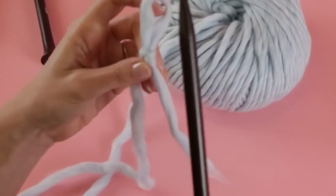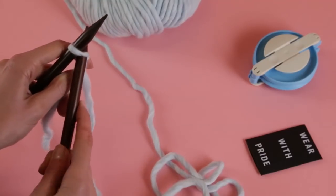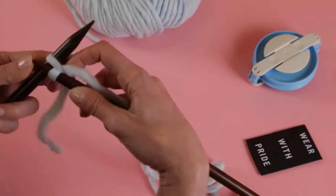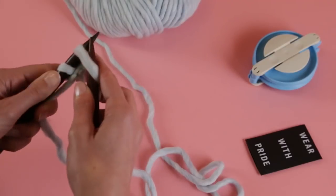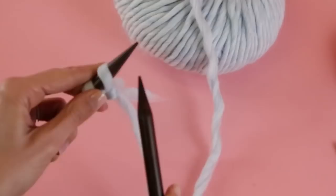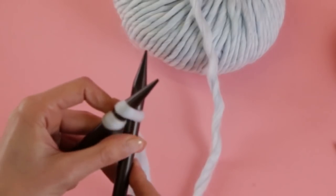From here we're going to cast on. Put your needle through the loop — now we have our first stitch on the needle. Taking your right needle under and through so it's behind your left needle. Grab a hold of that yarn, drag it all the way around and to the front. Dive it all the way under, open it up so you have a nice bit of space, then dive your left needle down through and pull the whole thing off. You've cast on two stitches. We're going for 37 for this pattern. I'll walk you through a few more times because this took me forever to learn.